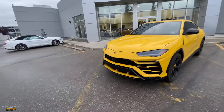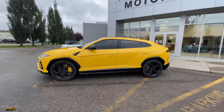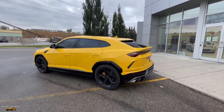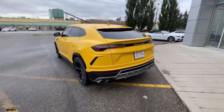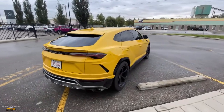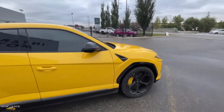So there you have a very short drive and review of this Lamborghini Urus. Stay tuned for our next video where we're actually going to spec out a Lamborghini Urus Performante — a dream vehicle of mine. That is coming to our YouTube channel next. Make sure you give this video a big thumbs up, make sure you're subscribed to our channel, and as always, we'll catch you guys on the next one.